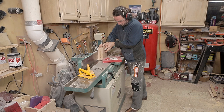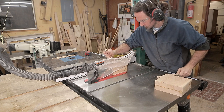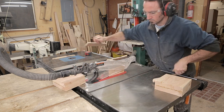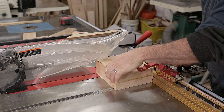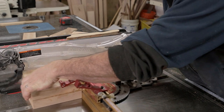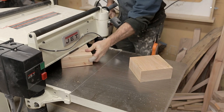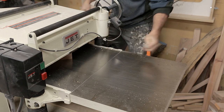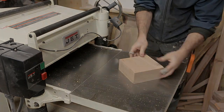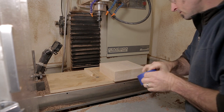After the glue dries, I take it and clean up one edge on the jointer, then go to the table saw and rip it to the required width and final dimensions. My pieces were slightly thicker than needed, so I ran them through the planer again until they're at the starting thickness I want, which is two and a half inches thick.